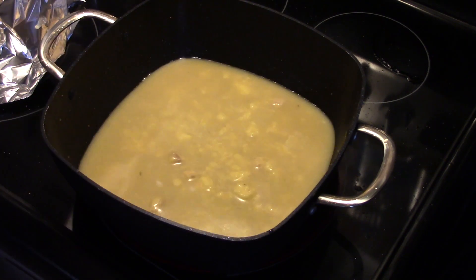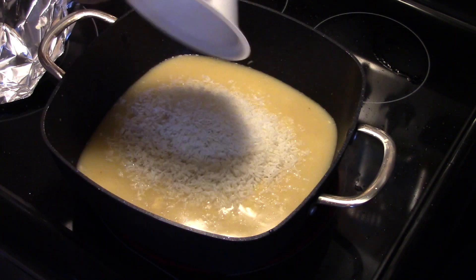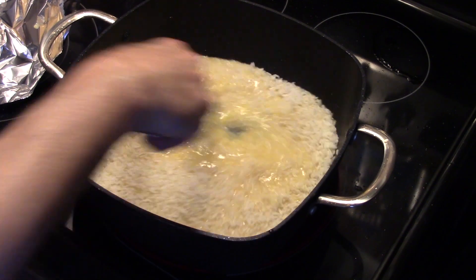Okay, now I have two cups of instant white rice. I'm going to add that in and give that a stir to get it moistened in there.